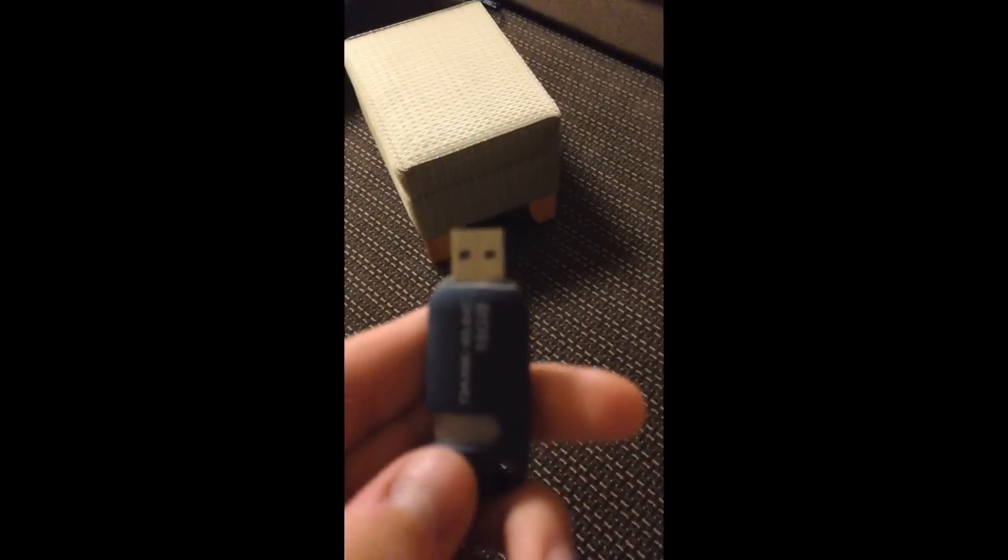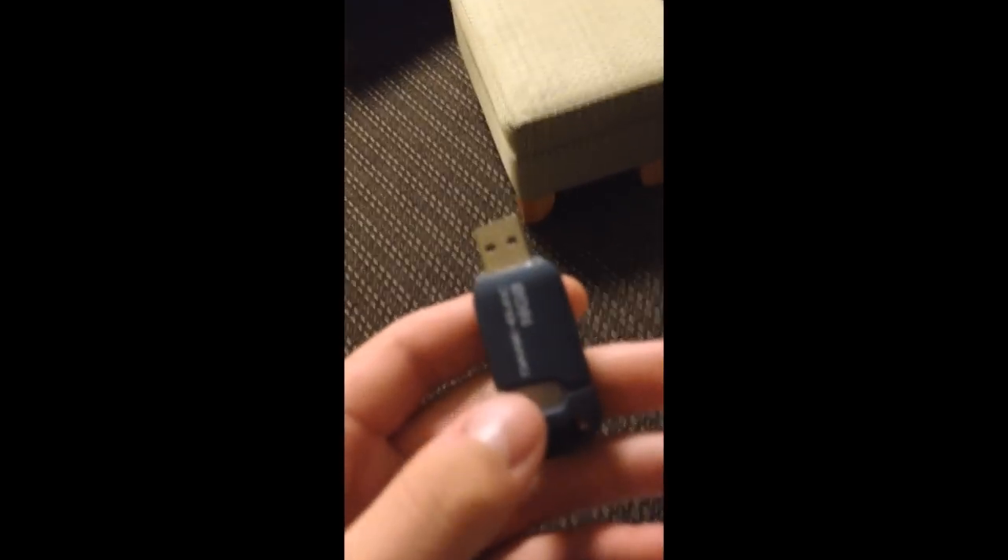Alright, well, this stupid USB doesn't fit into my PS3, so I'm going to do what any normal, completely sane person would do. Put that there, grab this guy.